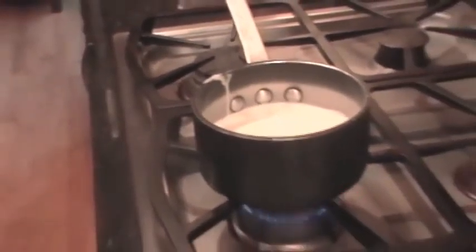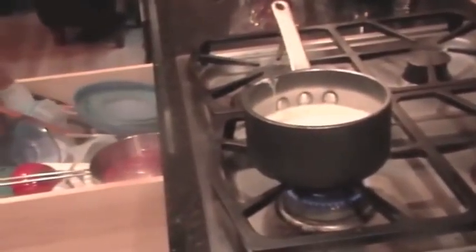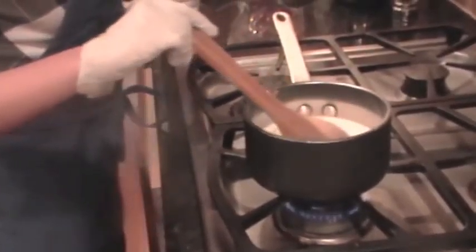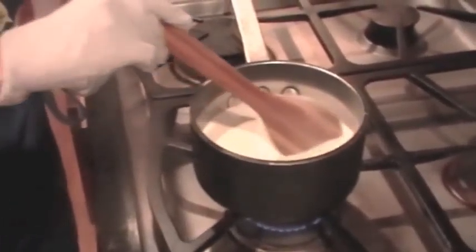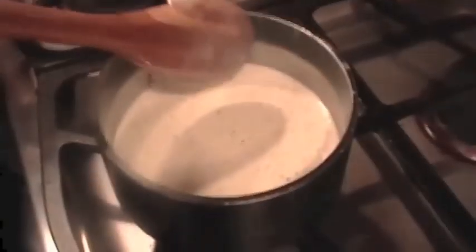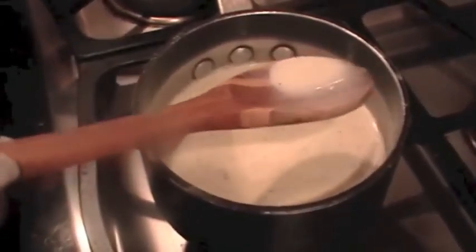Turn your heat on to medium high — if you want to be extra careful, just use medium. It is a good idea to stir this so that you dissolve your sugar. Once your mixture starts to heat up, you should see lots of little black flecks. Don't worry, your pan isn't falling apart — that's just the vanilla bean.